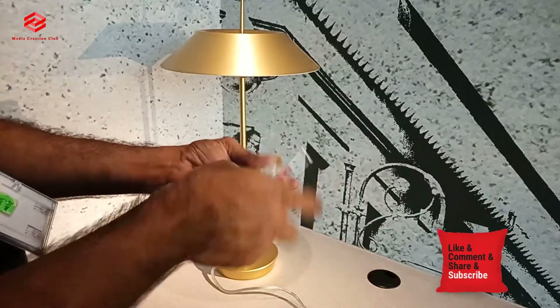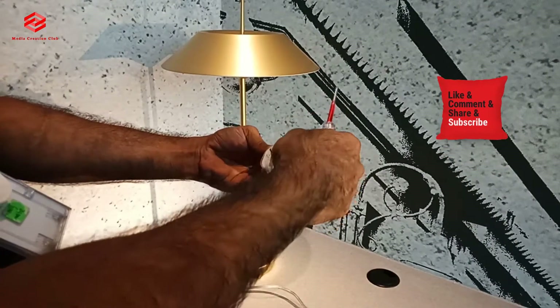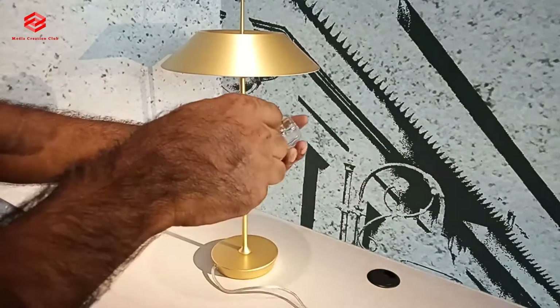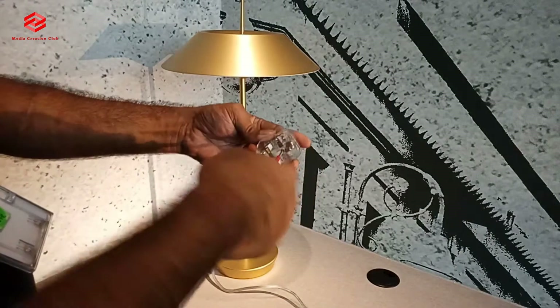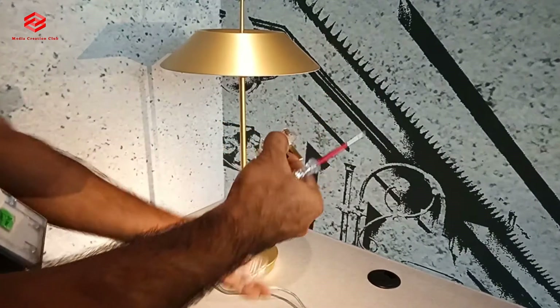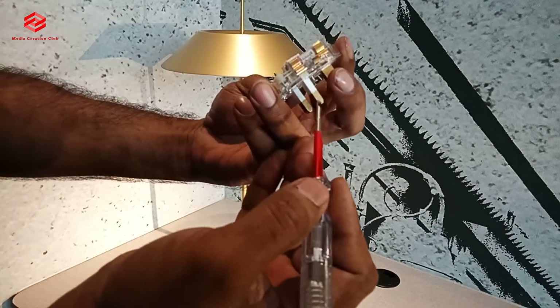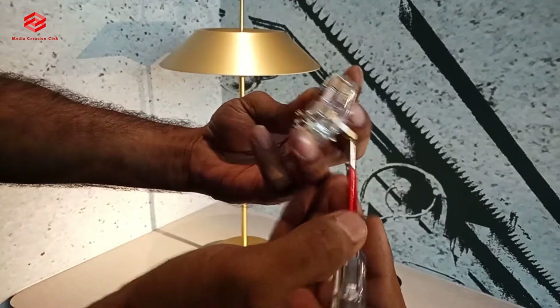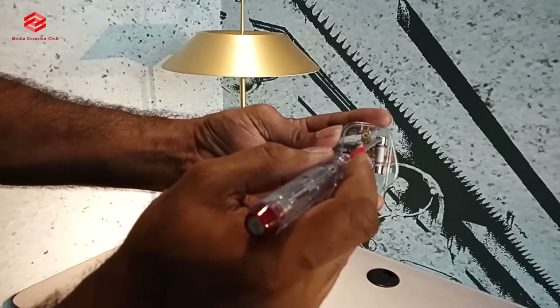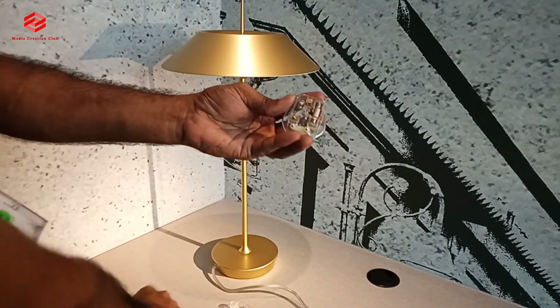This is a 3-pin, 3-ampere plug top, so we open this one. Once we put the plug — power comes here, through the fuse, and transfers to live — so we put the live cable here.